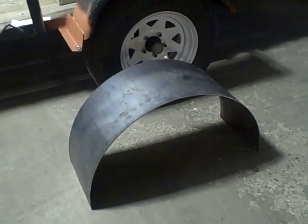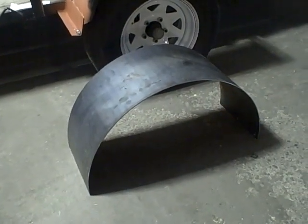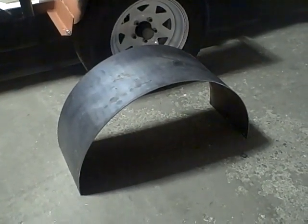We're doing these in 3 different widths: 10 inches, 12 inches, and 14 inches. Again, that's width, and we'll do them for all standard tires. We'll also do this style for utility trailers.